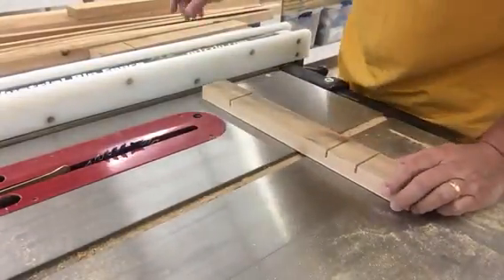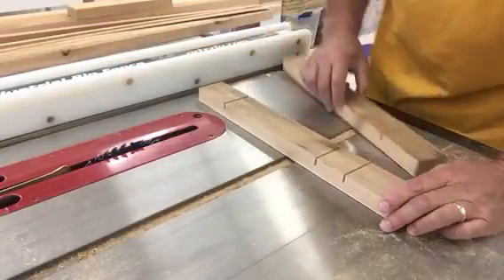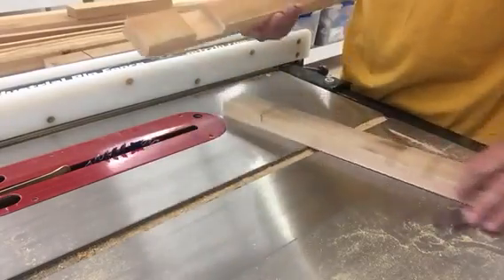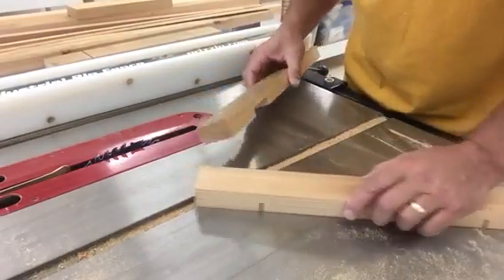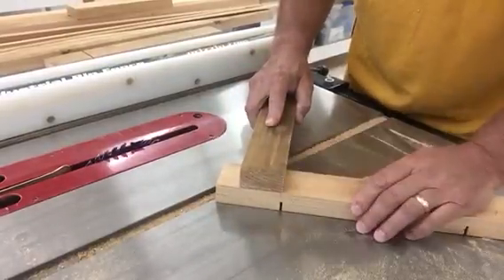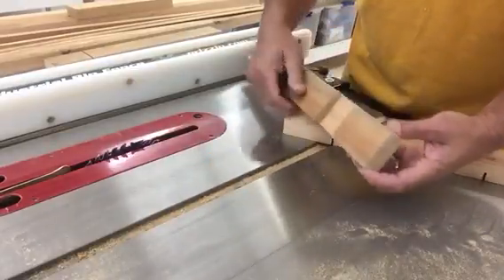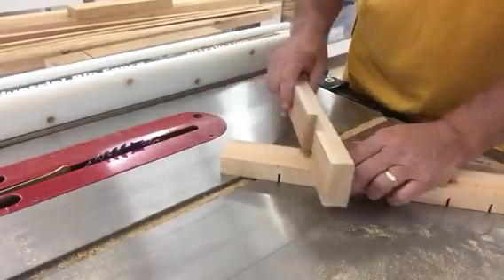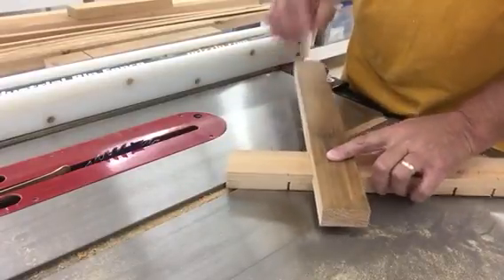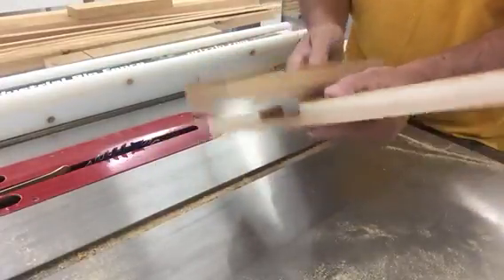Okay, this video is going to show the lap joints that I'm getting ready to make. Basically, a lap joint is when you have two pieces of wood that you want to lap together and glue together. This was a test that I did setting up the table saw, and as you can see it fits right in there really nice — see how it fits in there.